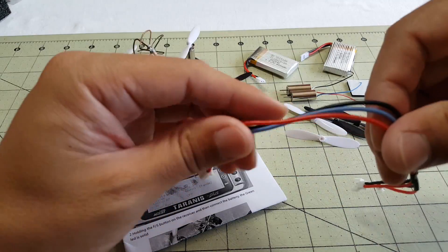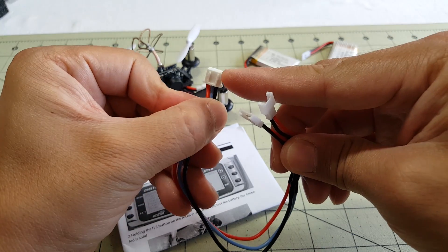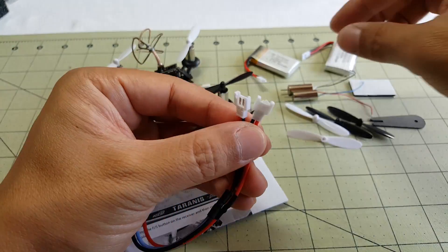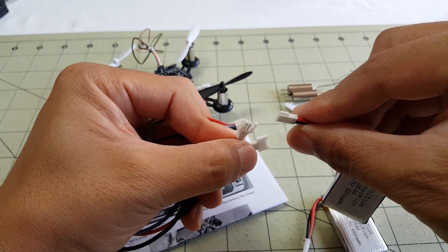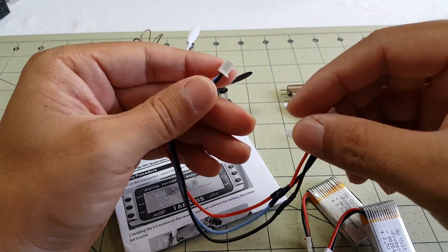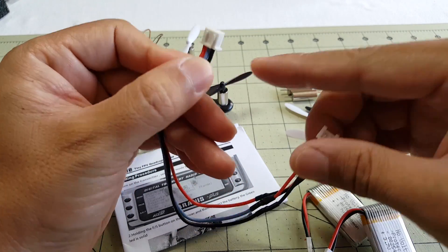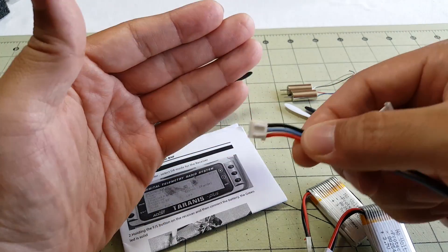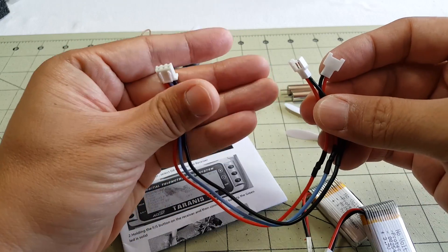You also get this charging cable, which is interesting because it uses a balance connector. These two batteries are 1S with the micro XT30-style connector, and you're supposed to connect them both up to the charger and it'll balance charge them as a 2S battery. So this is a 2S balance charger - you have to plug it into the 2S port on whatever charger you have, but you need both batteries connected for it to work.